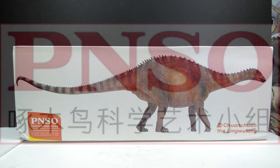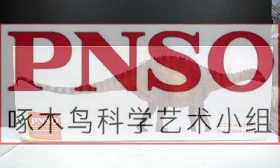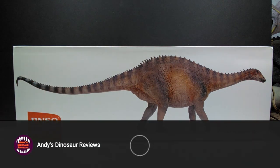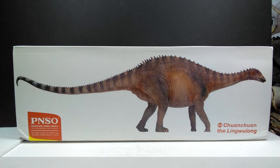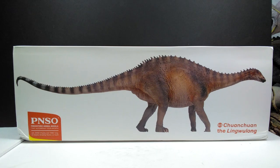Hey guys, welcome back to Andy's Dinosaur Reviews. Today we have another brand new PNSO figure to take a look at, and this is an exceptionally exciting review because we have a brand new sauropod from PNSO. We don't get too many sauropods from them, so it's always awesome when we do. This one is a Lingwulong — a very cool species of sauropod that I do not have any models of in my collection, so it's a great day because we also have a brand new species entering my collection.